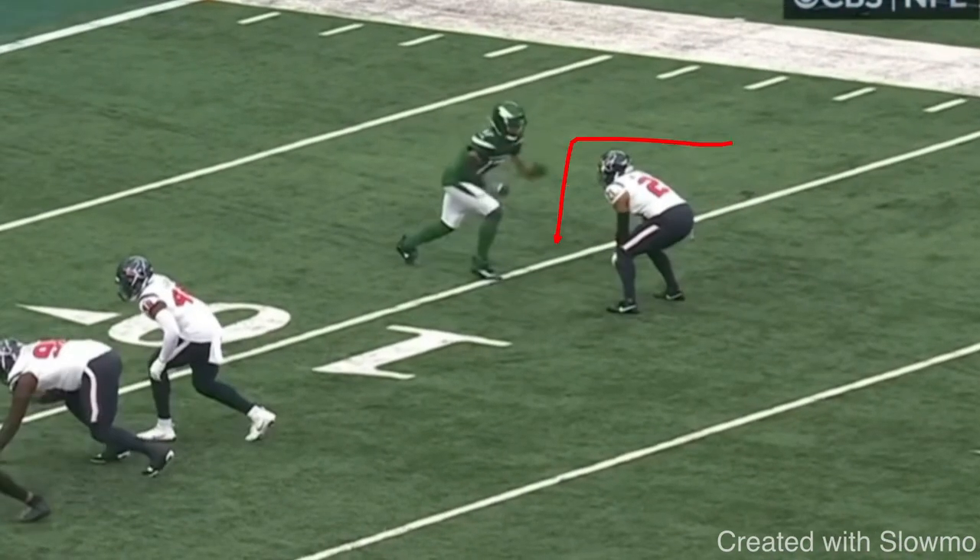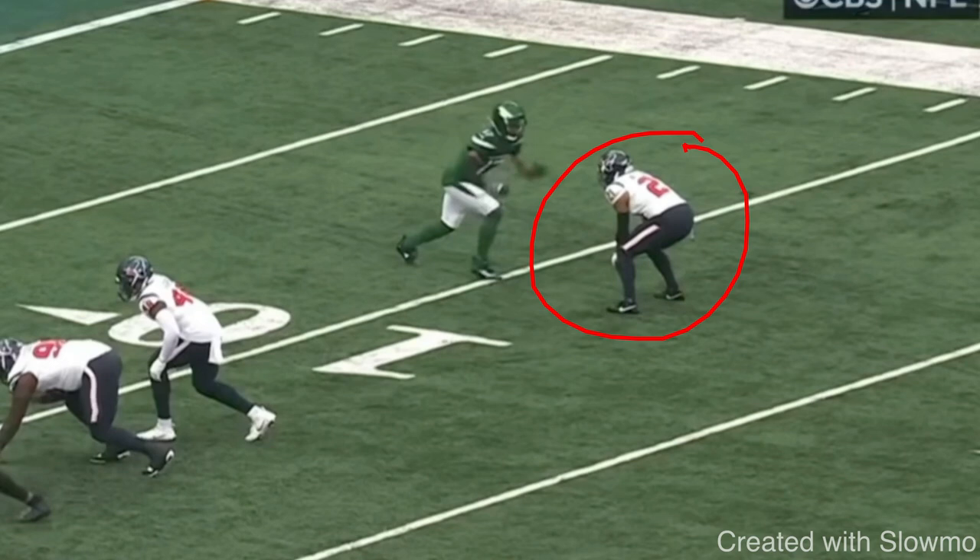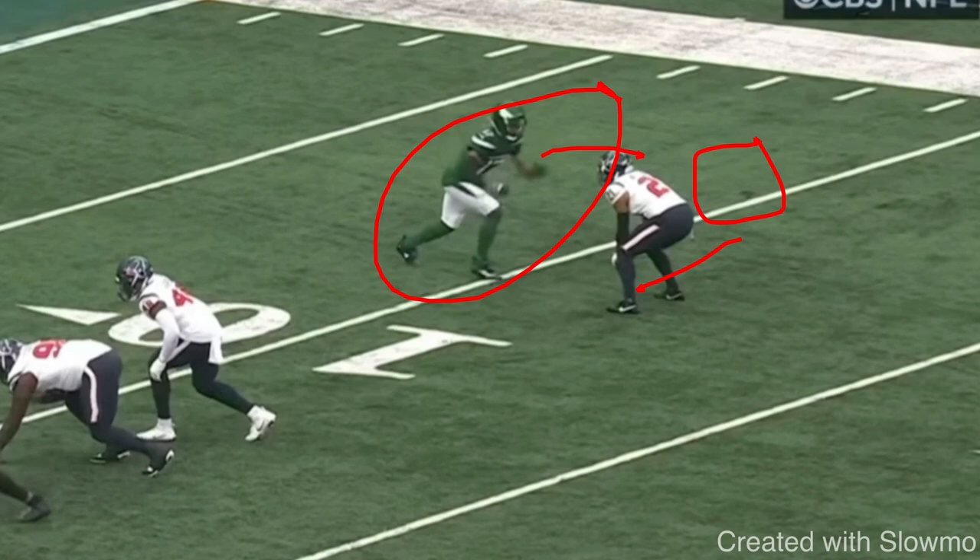With releases, I talk a lot about having a plan. The fake diamond release is always used against inside shade press — that's the coverage we see at the line of scrimmage, and that's the release I'm choosing. But a DB will sometimes disguise his leverage — he'll line up inside shade and jump to the outside, or vice versa. A great receiver is also great at reacting. The releases you choose should also be able to put you in a position to react.